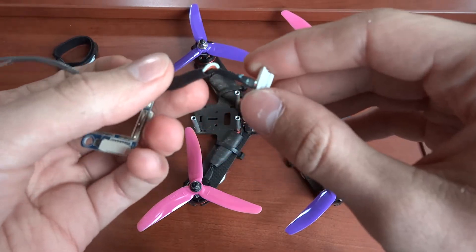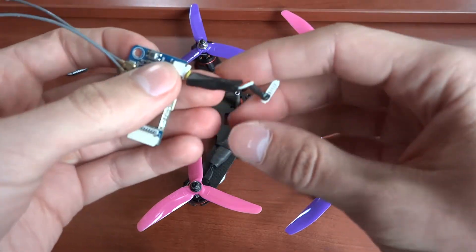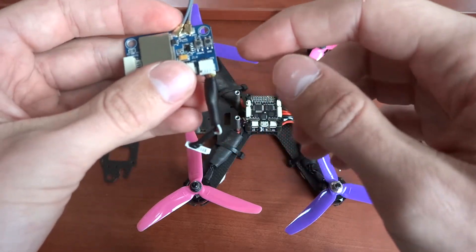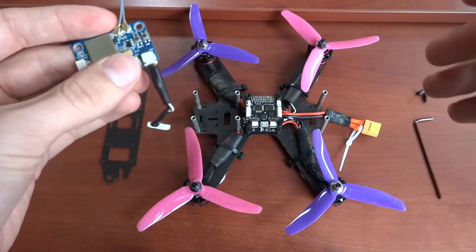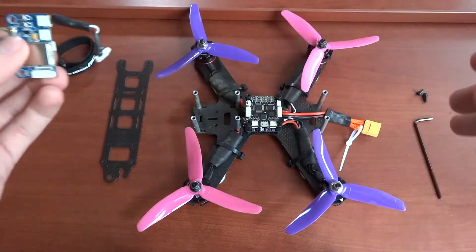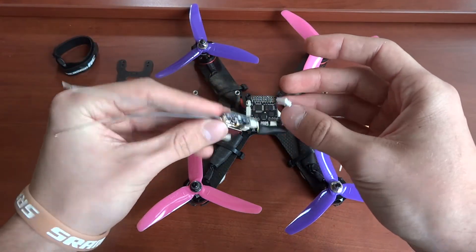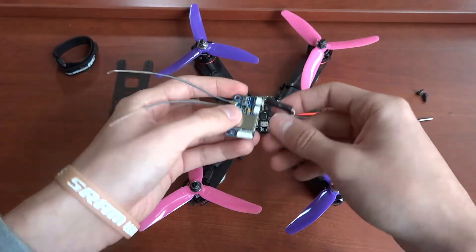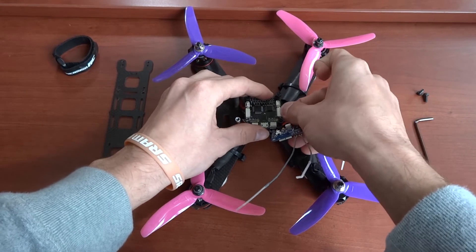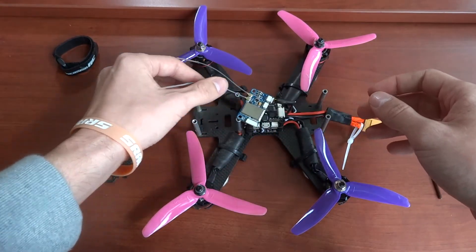With the flight controller came a cable. I had to direct-solder everything together because unfortunately there wasn't a harness that came with both connectors. It's easy enough to do if you're comfortable with soldering. Then all you have to do is plug this connector into your flight controller and you're connected.